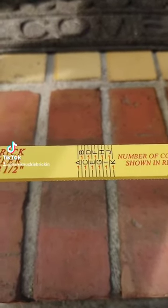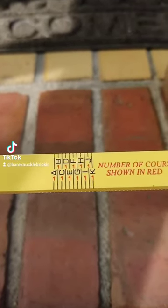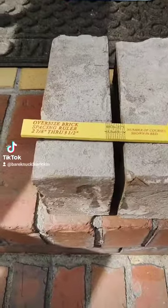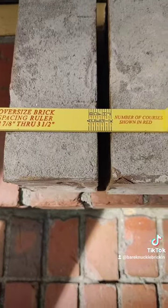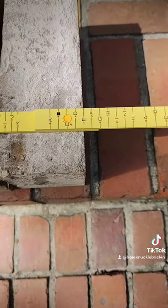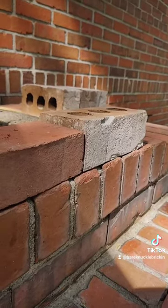When you open up your oversized brick ruler, you're going to see this ABC scale on it. Each letter represents a brick and a mortar joint of different thicknesses. When we take this and lay it across the bricks we have out here — starting with a joint pass — you'll see that these are going to pretty much hit right on an E. They're all really close to the E right there, so we know we can lay these bricks and they'll look nice on this E.